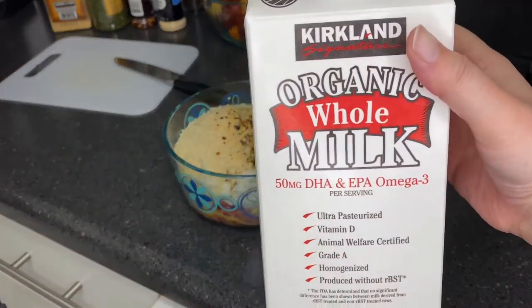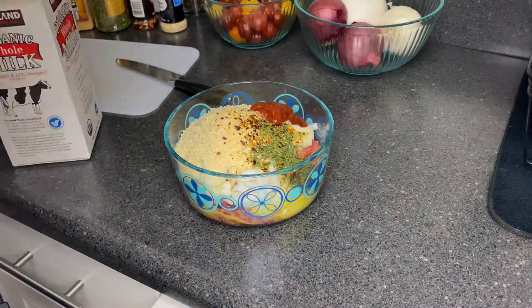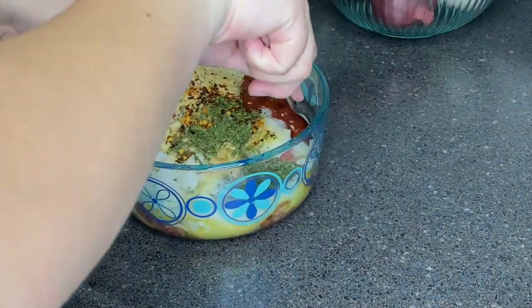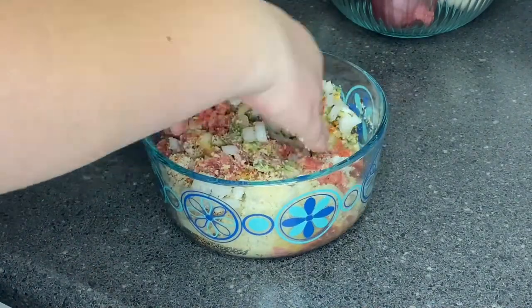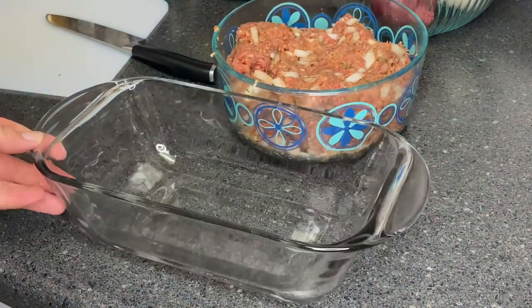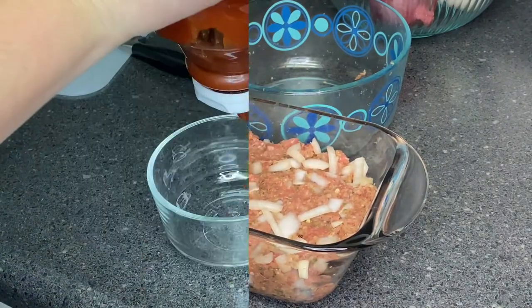We're gonna be adding some ketchup and a little bit of milk, just to help bond all the dry ingredients with the ground beef — just a splash. I mix this first with a spoon because I didn't want to get my hands dirty with the wet ingredients. Then you're going to transfer your combined meatloaf into a pan.